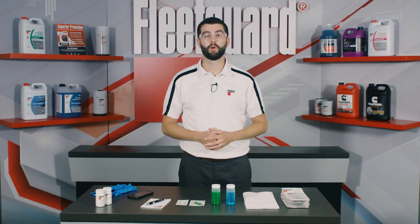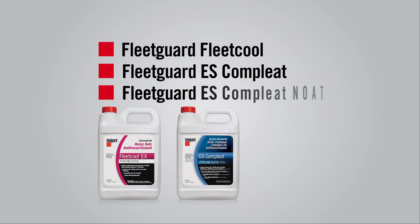Fleetguard test strips are a quick and easy way to check the condition of nitrite-based Fleetguard coolants such as Fleet Cool, ES Complete, and ES Complete Note.